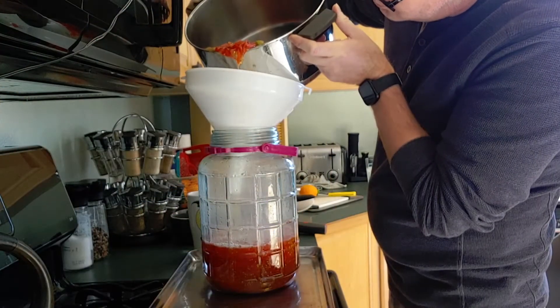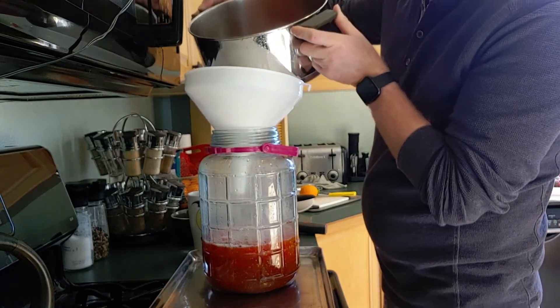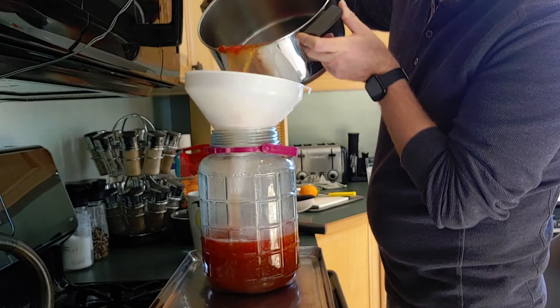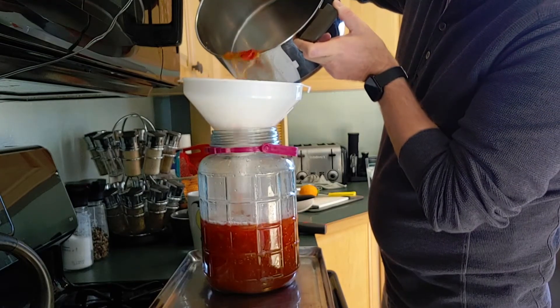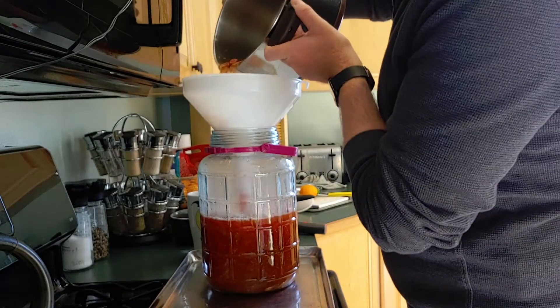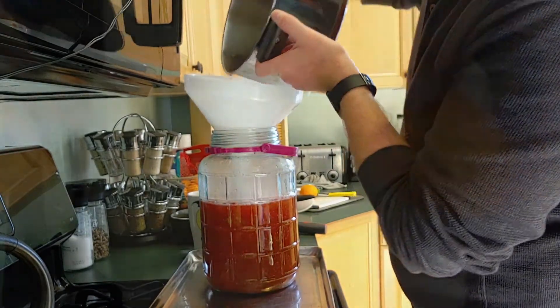After my must has cooled down, I'm going to pour it right into my primary fermenter. As you can see it looks like a deep red tomato sauce, but as it cools down and starts to age, it's going to mellow out to a nice straw color almost like a chardonnay.